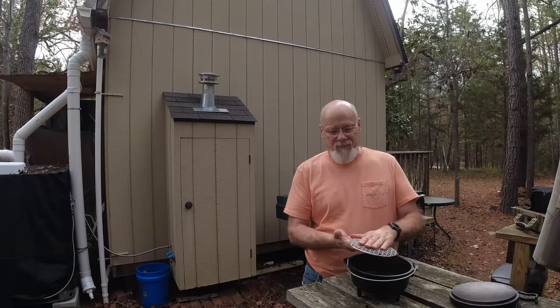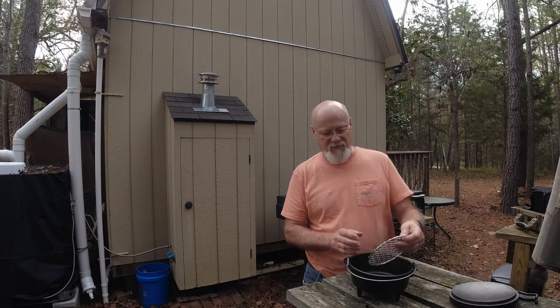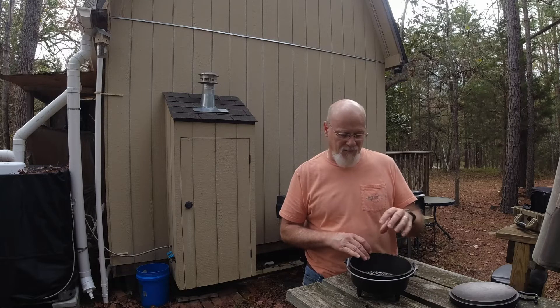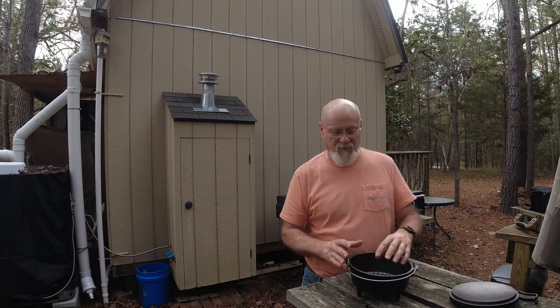It ends up the right size. If you pull it to one side of the Dutch oven in the bottom, you end up with about half an inch of clearance, so it'll sit flush on the bottom of the Dutch oven. With that trivet, it opens up a whole lot more opportunities for things you can cook in an 8-inch Dutch oven.